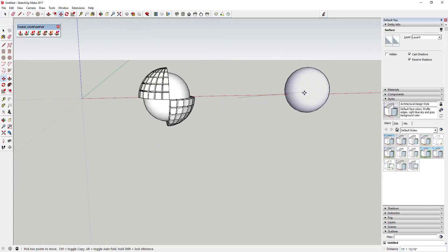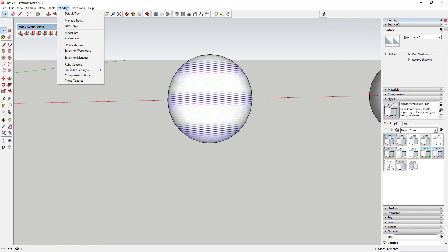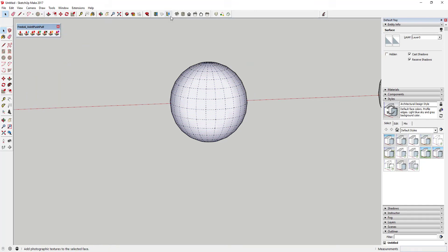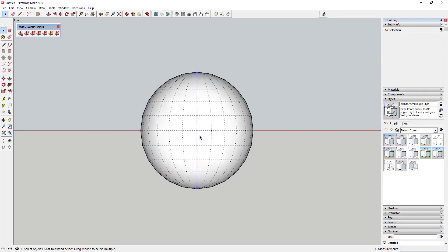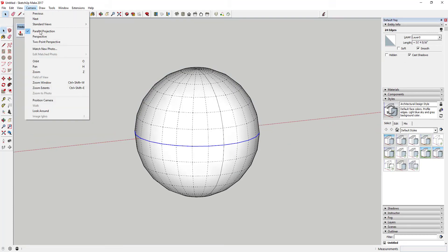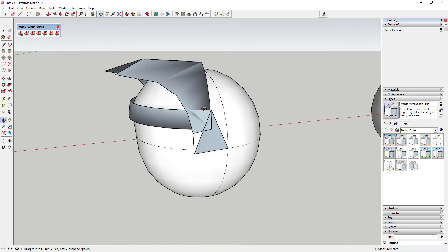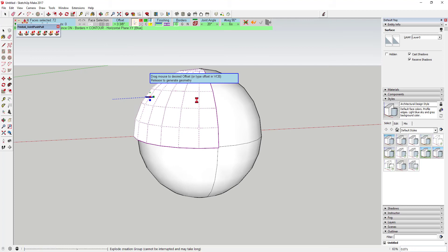I'll make another copy of this sphere and try something different. With hidden geometry on and perspective off, instead of using the normal push-pull I want to divide this into quads along the face of the sphere. I can come in with something like follow push-pull or round push-pull and basically thicken the surface up. You have to mess around to figure out which option is the right choice — in this case the round push-pull actually works fairly decent, though it's not doing exactly what I want at the top.